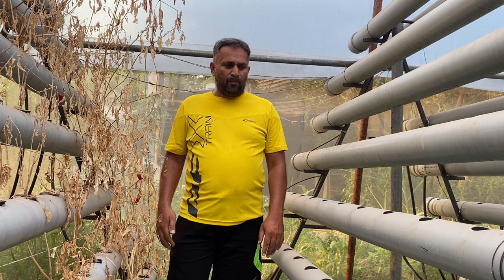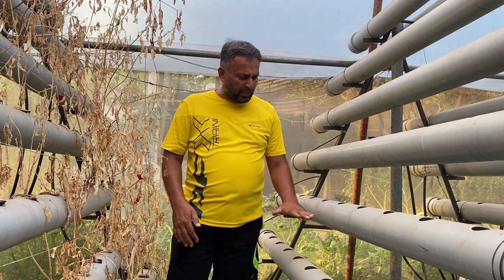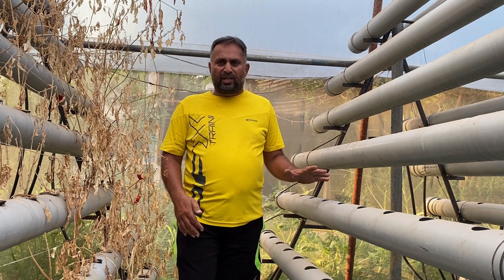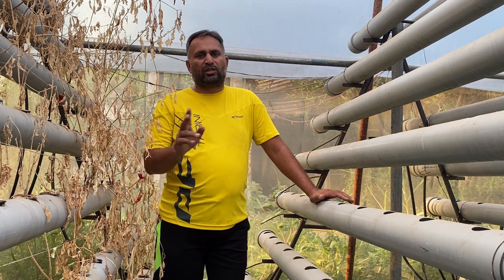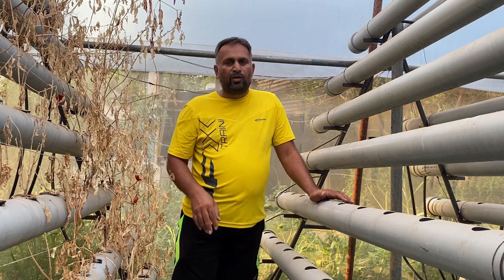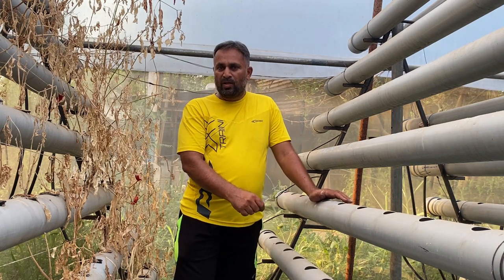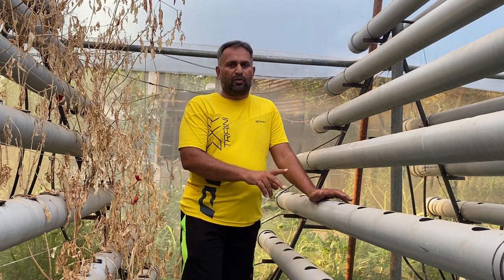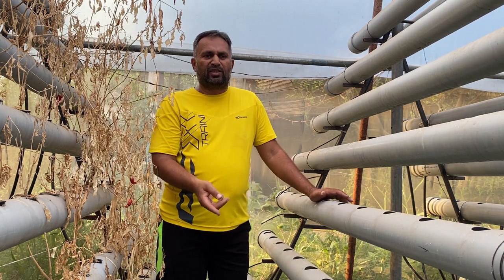The major advantage of this system is in case of power failure. Because half the roots are in water and half are exposed to air, even if the water supply stops for three or four hours, the plant continuously gets nutrition from the bottom water and will survive. Growth may be impacted, but the plant will survive, and as soon as circulation restarts they will get nutrition again and start growing.